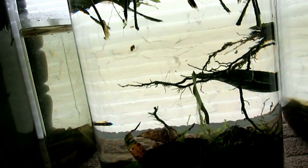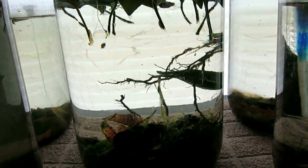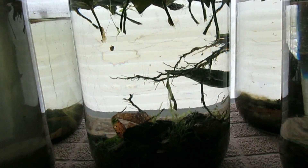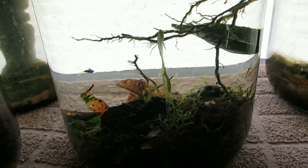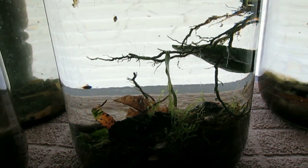There's one. I've also placed the java moss in here and it seems to do better in this little jar with some sunlight.